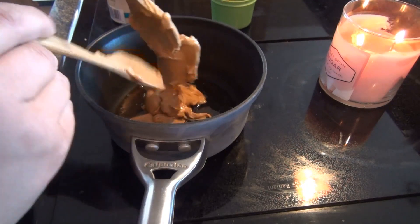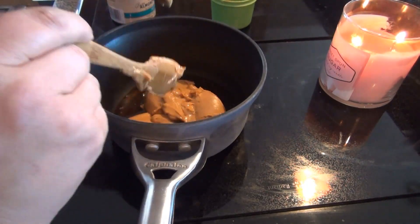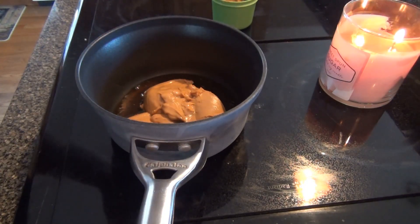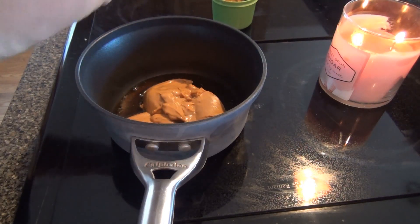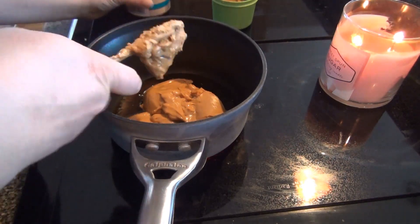You can pretty much add whatever you want to your oats — like dried fruit, nuts, or whatever. I think I'm going to add chocolate chips, cranberries, and raisins, and I think that might be it.